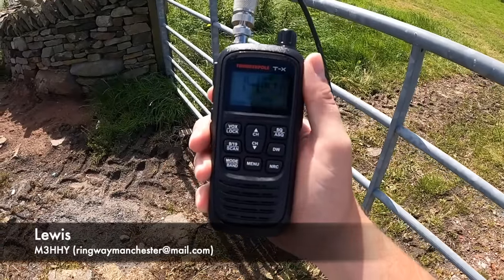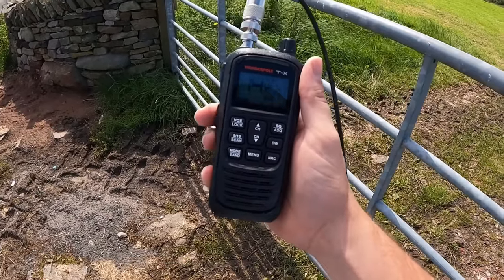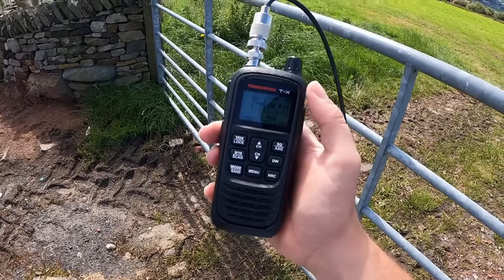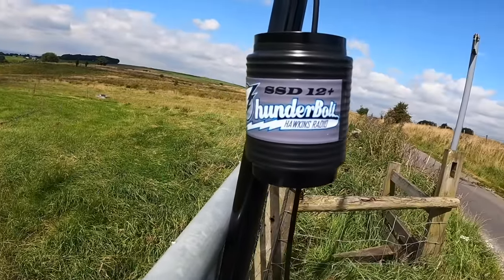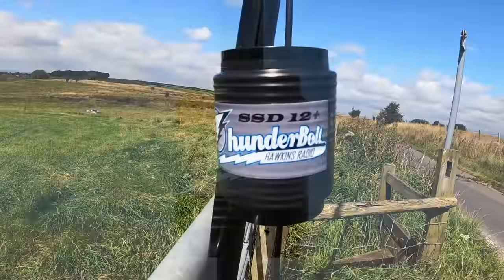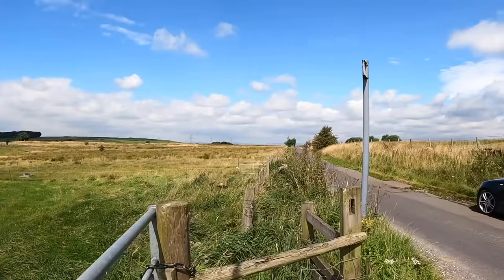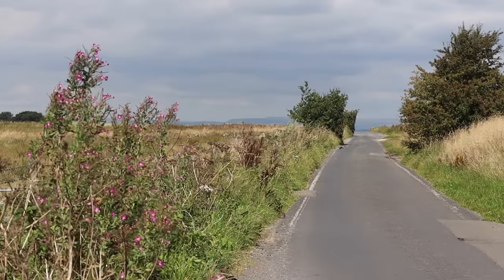You may have seen my recent video on the Thunderpol TX — a brand new handheld for CB frequencies that's absolutely mind-blowing. If you want to know more and see the initial tests, check out the video in the description and at the end of this video. I'm out here today testing the Thunderbolt SSD 12 Plus from Hawkins Radio. I ordered this at the same time as the Thunderpol and it arrived later. I've got Rory with me, who's over that direction over the horizon, and he's going to be helping me test today. He's using a Thunderpol TX and a stinger on a tripod.